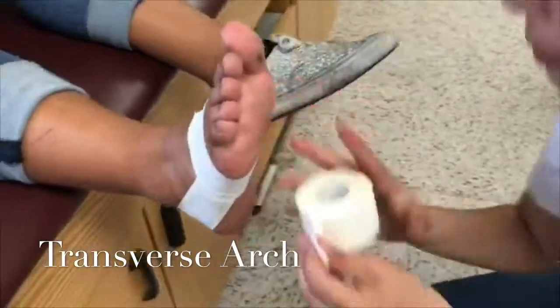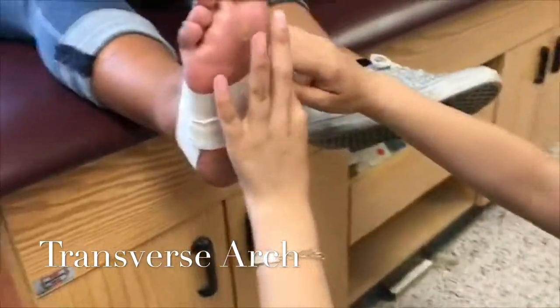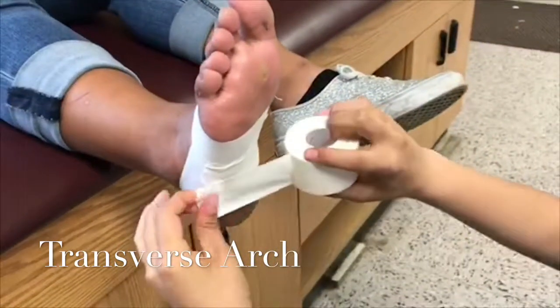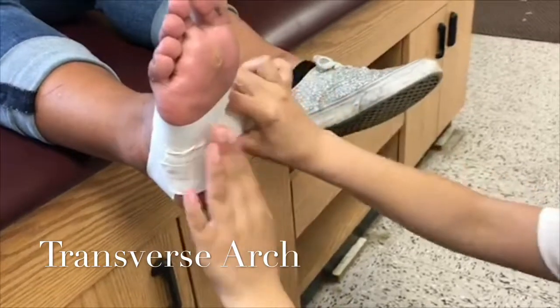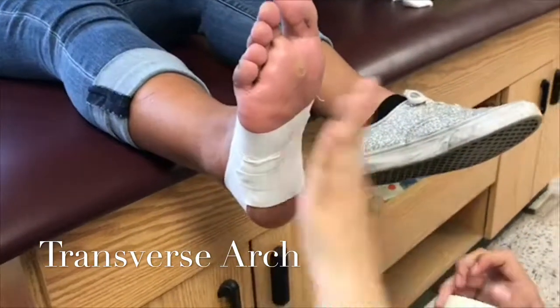Start at the base of the foot near the calcaneus and put anchor strips — these are also known as support strips. Make sure both anchors connect and overlap a third to a half. It is important to go from lateral to medial.